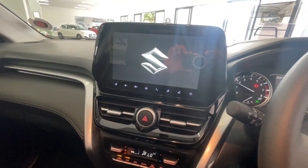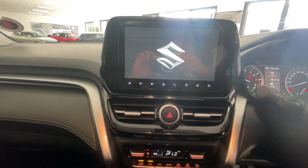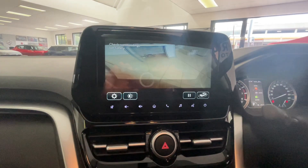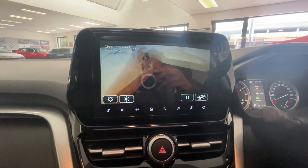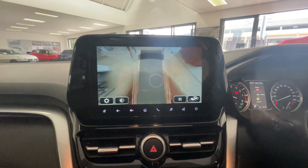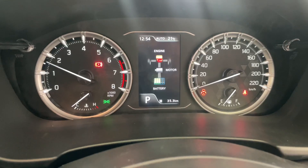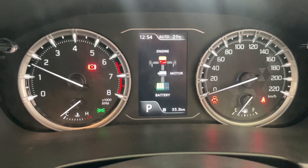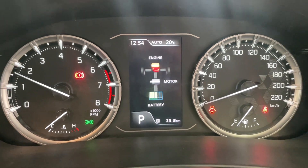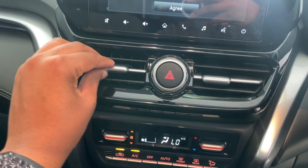The seven-inch touchscreen infotainment system is a pleasure to live with and boasts both Apple CarPlay and Android Auto. Whether they're wireless or not doesn't really matter at this price point. You also get a 360-view camera which always boots up when you start the car. The digital cluster is there too, but we'll get to the hybrid and battery details later in the video.